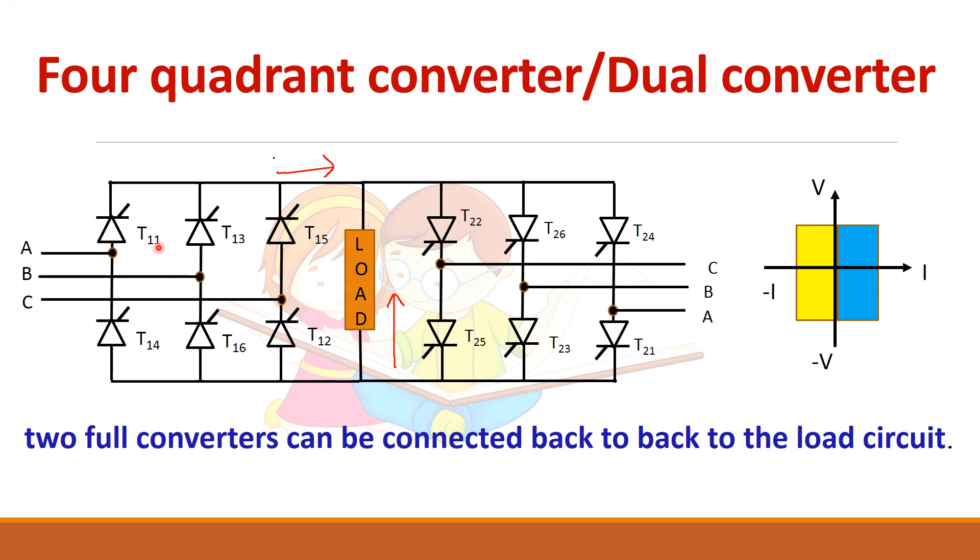Now consider the numbering of the devices. For the first converter, the devices are numbered 11, 13, 15, 14, 16, 12 — a prefix '1' is added to indicate converter one. Similarly for the second converter, a prefix '2' is added, giving 21, 23, 25, 24, 26, 22. The same internal numbering sequence is followed for both converters.